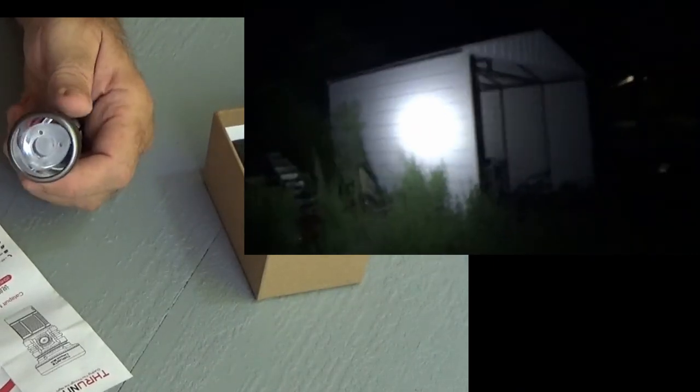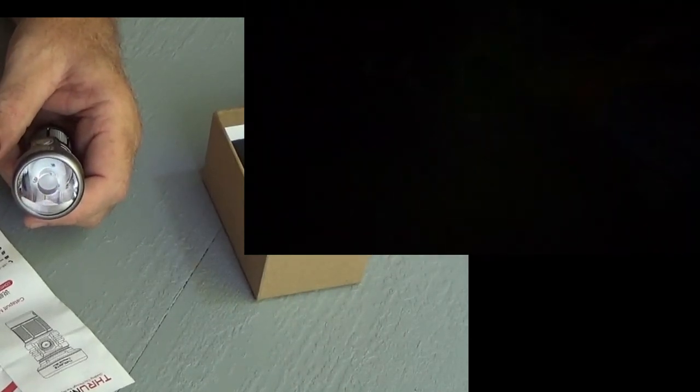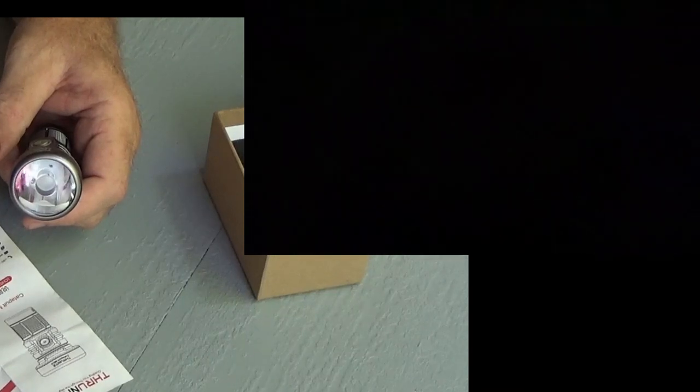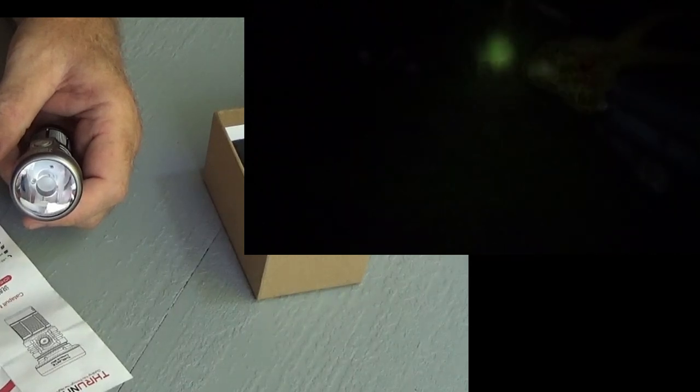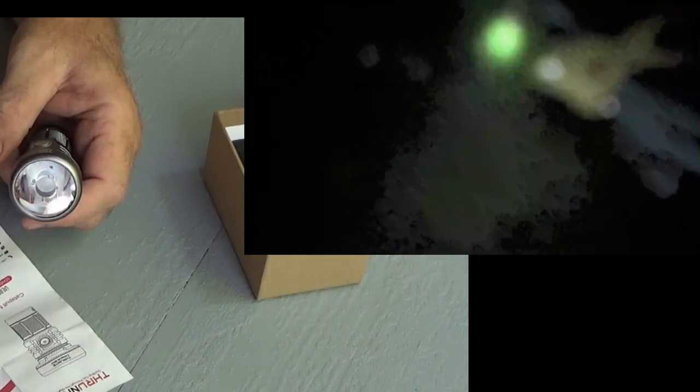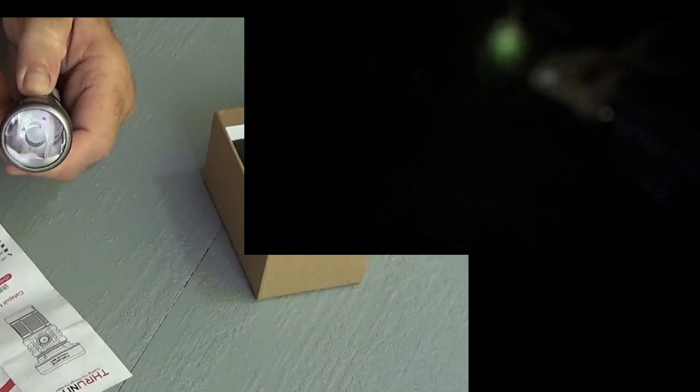The strobe light will last for 30 minutes. And this thing will cast a beam 598 meters. That's a long way, folks — five hundred and ninety-eight meters.